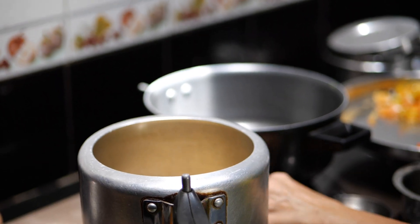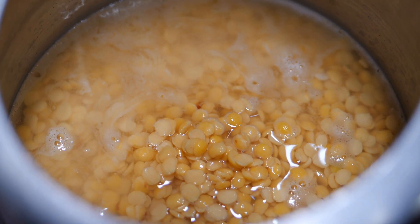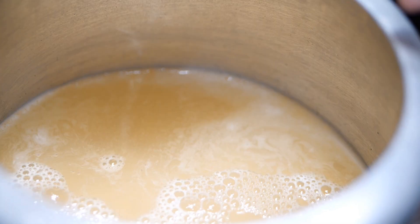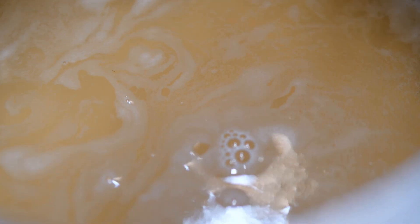I have got the cooker on. The dal is properly immersed in the water — that much water is enough in the cooker. I am putting only half a teaspoon of salt because I have to cook this dal in two stages, so I put half a teaspoon of salt now as it has to be boiled in the cooker first.